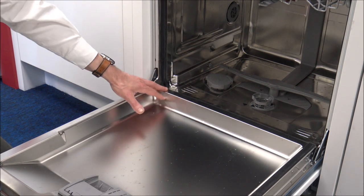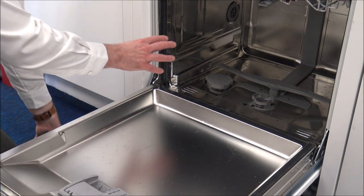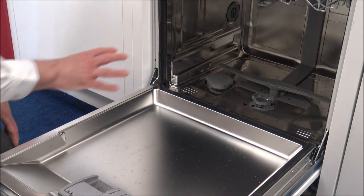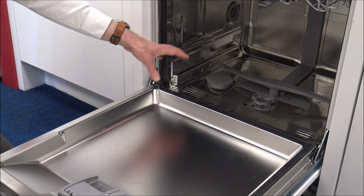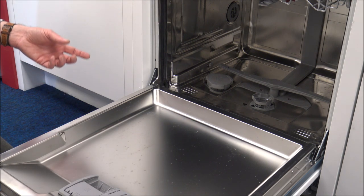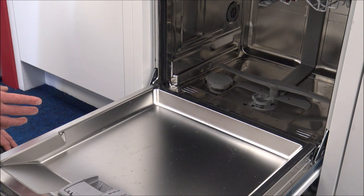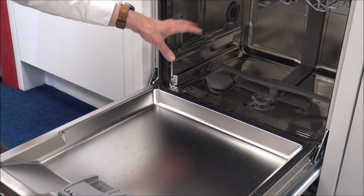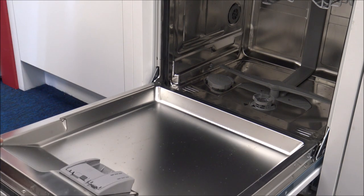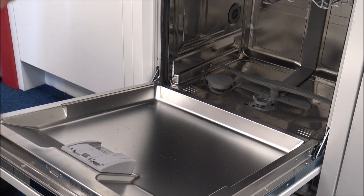That's something some customers get a little bit confused with. All salt will do is it just helps to reduce the amount of limescale buildup you get within the dishwasher. I'd always recommend using salt - don't rely on the 3-in-1 or 4-in-1 tablets that you can get. Although they do serve a purpose, I'd always recommend using proper dishwasher salt. It doesn't cost a huge amount nowadays, and you can find that the performance of the wash will be a lot better if you use salt.